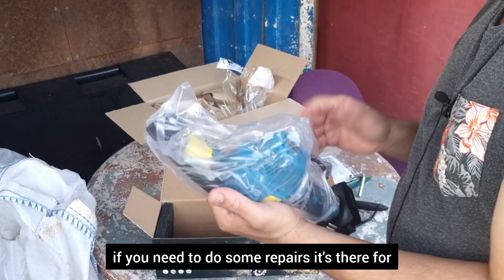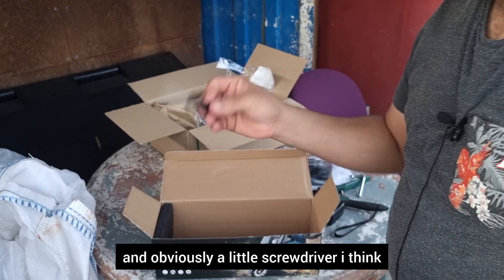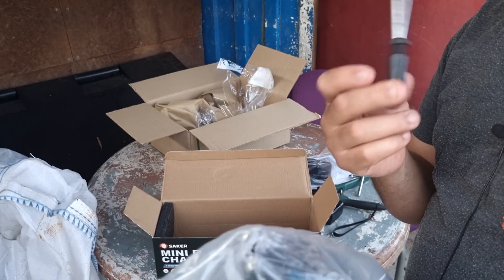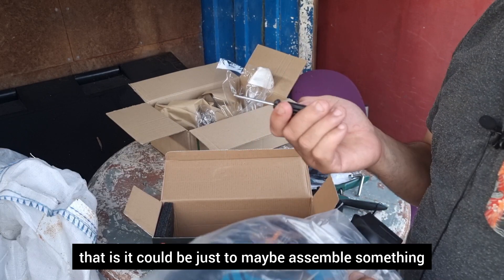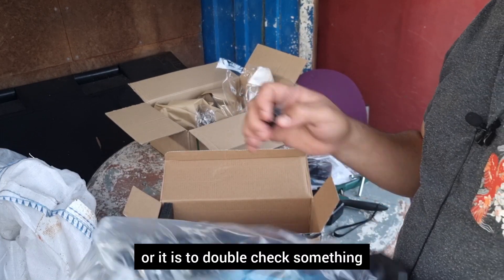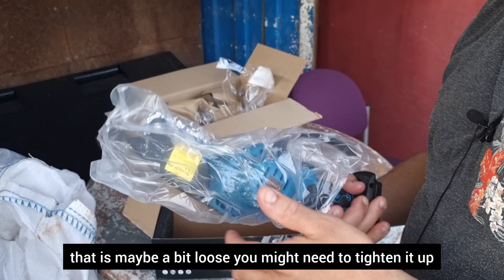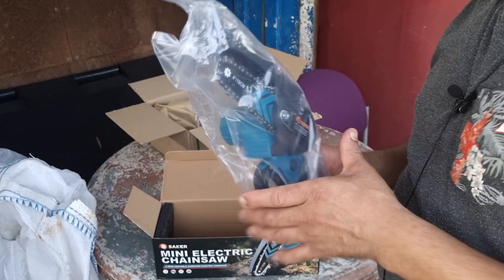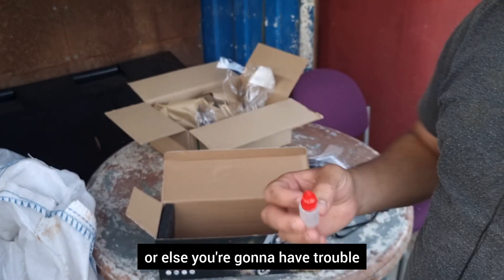If you need to do some repairs, it's there for that purpose as well. And obviously a little screwdriver — I think I'm going to read up about this, see what the uses of that are. It could be just to assemble something or to tighten up anything that's a bit loose. Oh, don't forget that oil — you've got to grease your chains, or else you're going to have trouble.